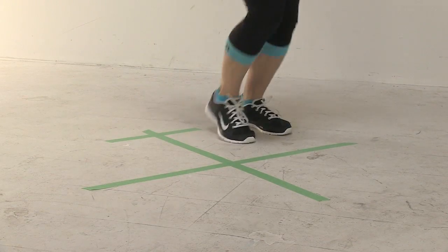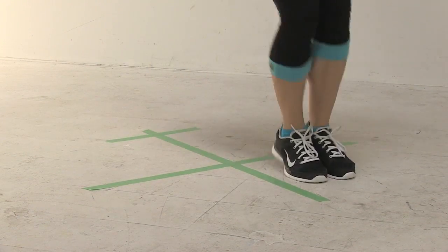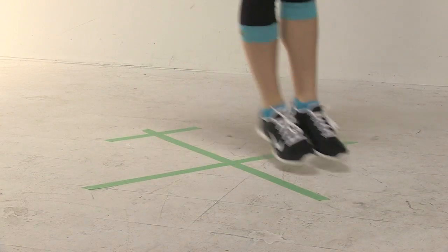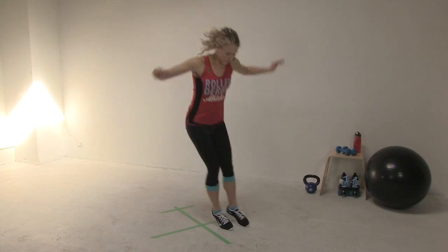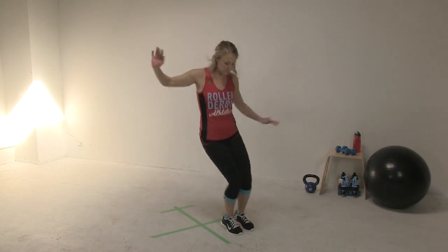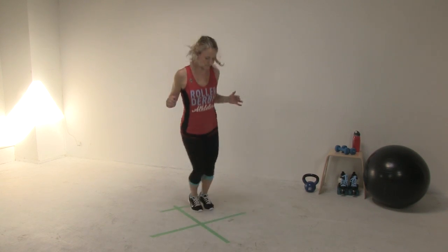Here are some notes on form: jump with your feet together as a unit and don't let them become disconnected. Subtract half a point from your score each time you touch the lines. If you let your arms flail around, it will be more difficult to move quickly around the circuit. Just like on skates, if you keep your arms braced and your core tight, it will help you. If it's your first time trying this, feel free to take some practice runs before your recorded test.